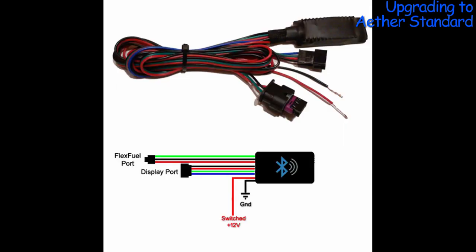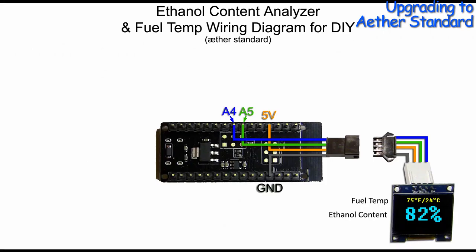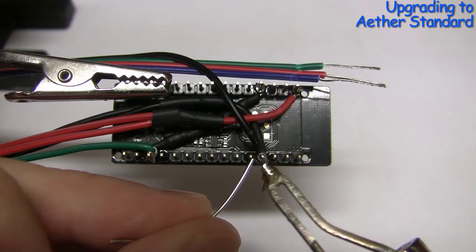Let's go ahead and add a display port, which consists of four wires. Black wire goes to ground, red wire goes to the 5V pin, the blue wire goes to the A4 pin, and the green wire goes to the A5 pin.